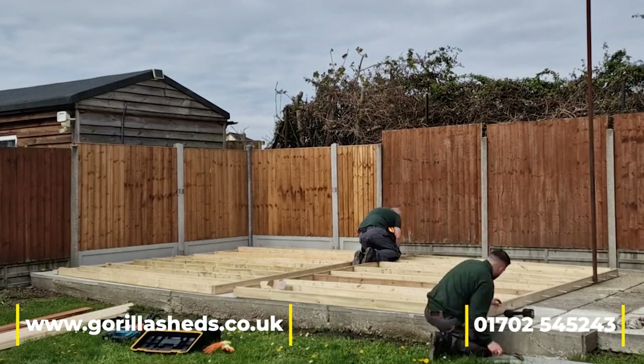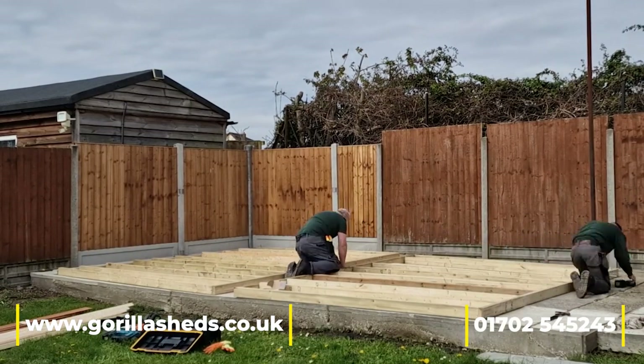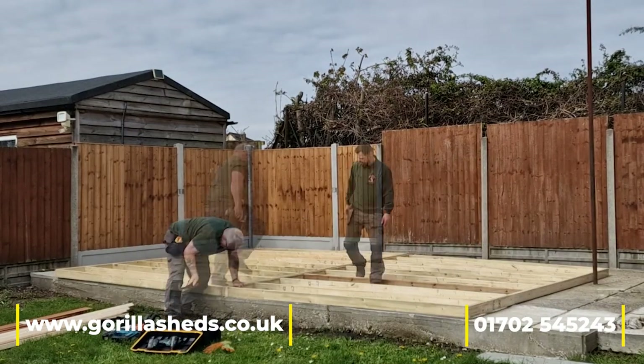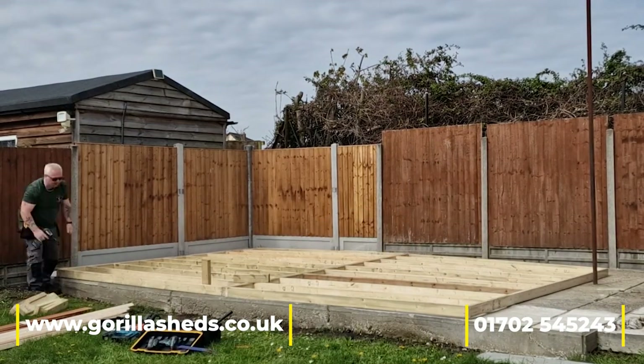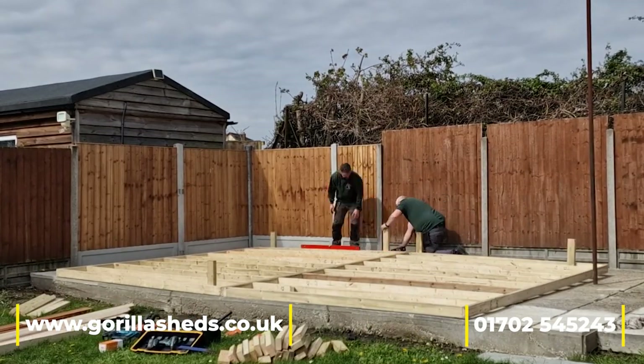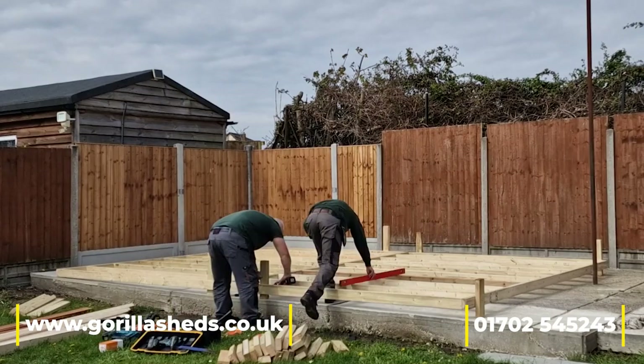The biggest problem with this one was the concrete base. As you can see, it's quite a substantial base but it's not flat. To get around it, we've put down four-by-two tanalised timber floor frames and we're leveling them up on temporary legs to make sure it's all nice and level.